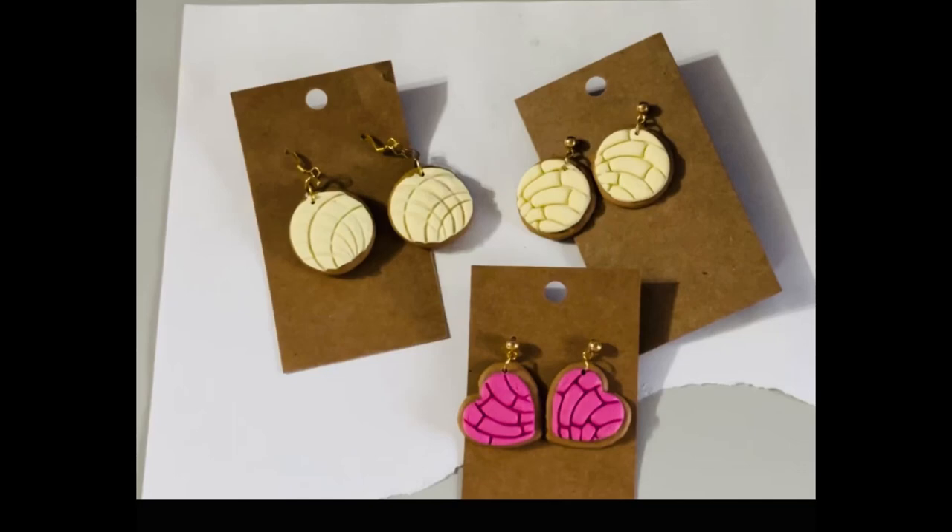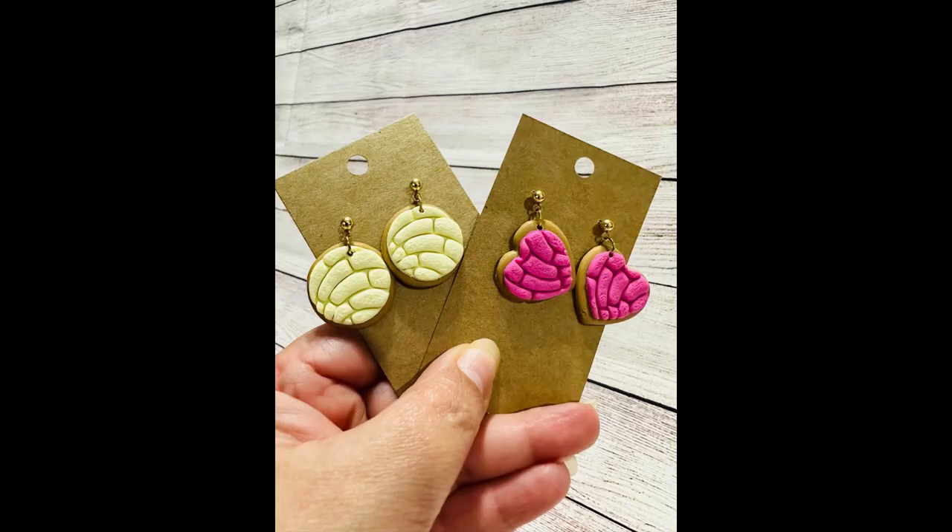Hi guys, welcome back to my channel! Today I want to show you how to make these unique and beautiful earrings. They are like a sweet red Mexican bread called conchas, or volcanes, or semitas. They are very easy and fun to make. I'm gonna give you two options of how to make this: using special cutters that I bought from Etsy, or using regular round cutters. You don't need the special cutters, so I'll give you both options so you can choose whatever you like.